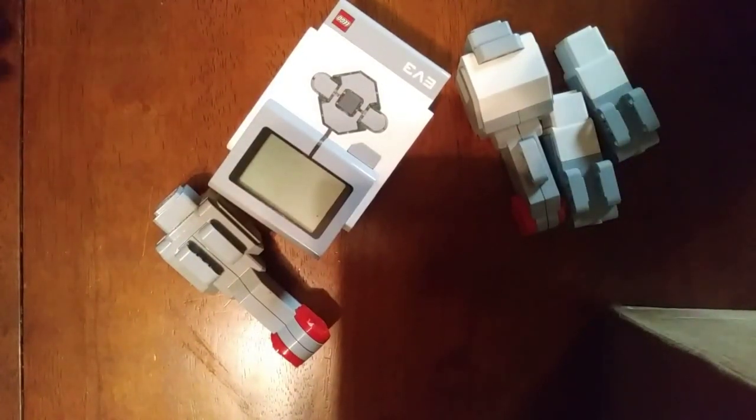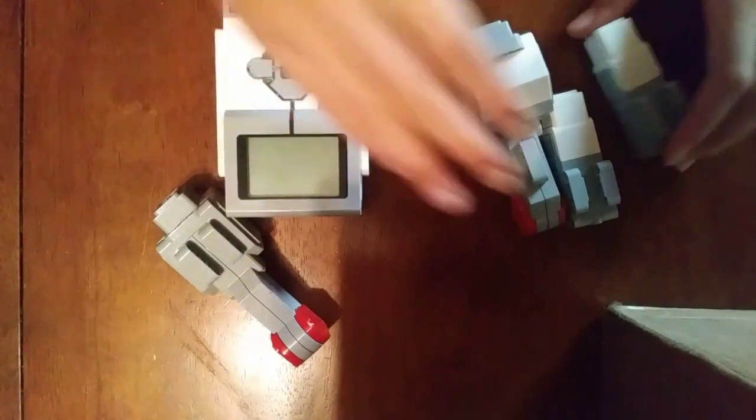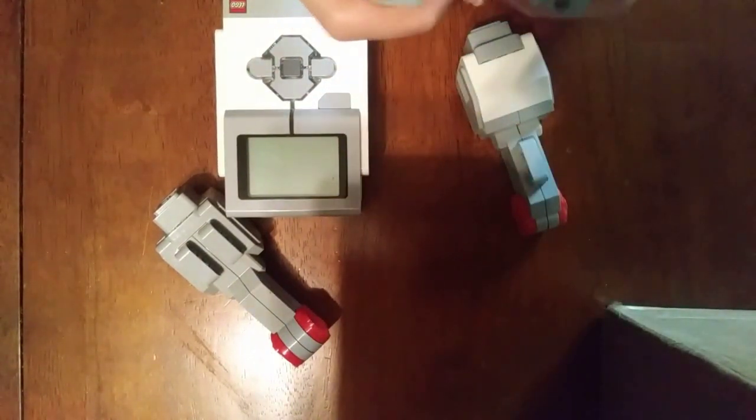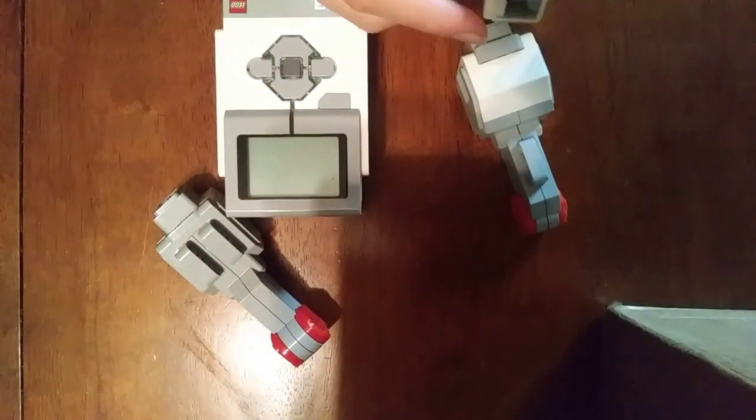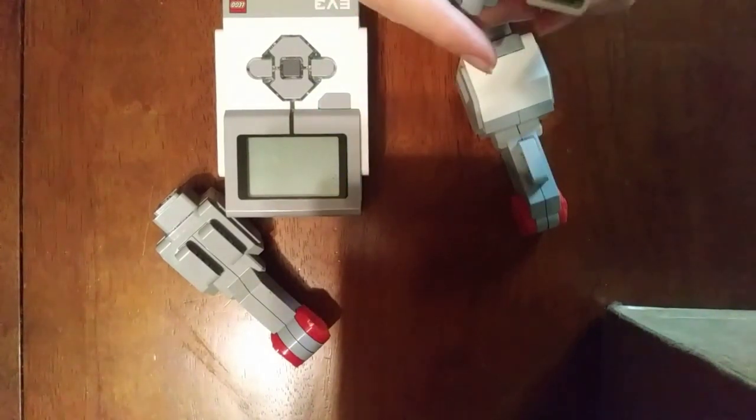Hello and welcome to the Knights of the Rectangular Table YouTube channel. I'm Micah. Today I'm going to be showing you how to build a robot. This is for FLL, but not FLL exclusively — you can use the ideas in other robotics competitions.